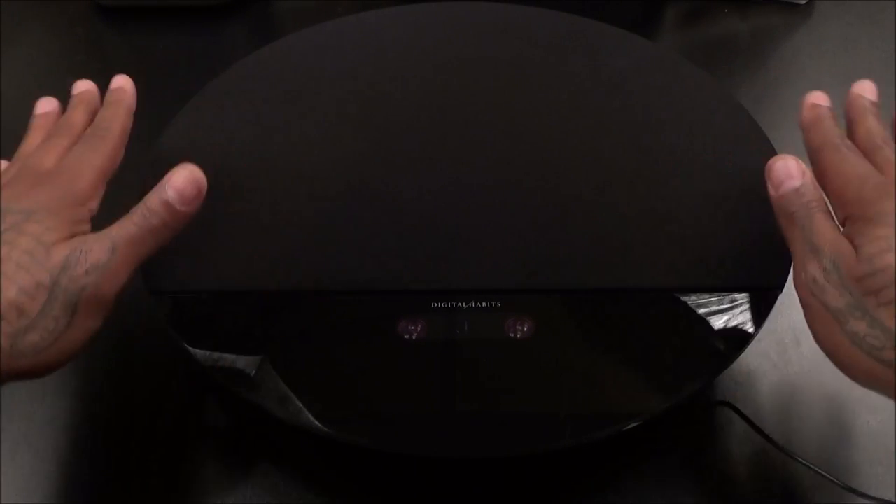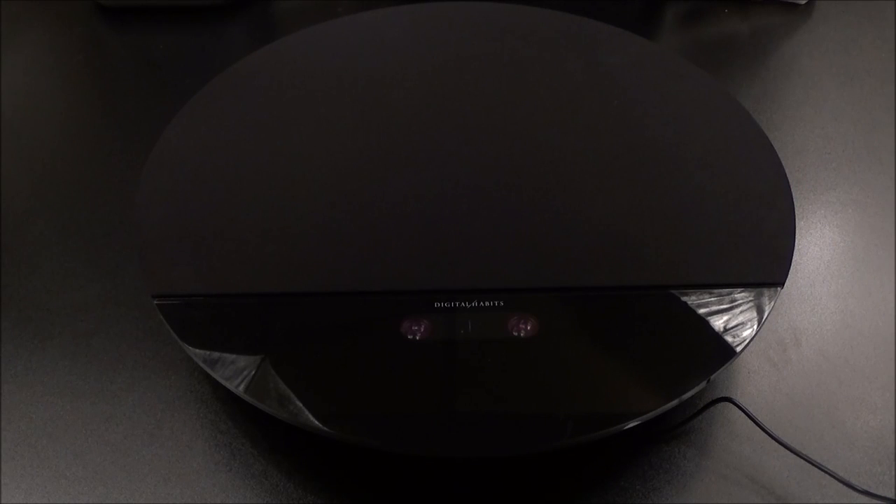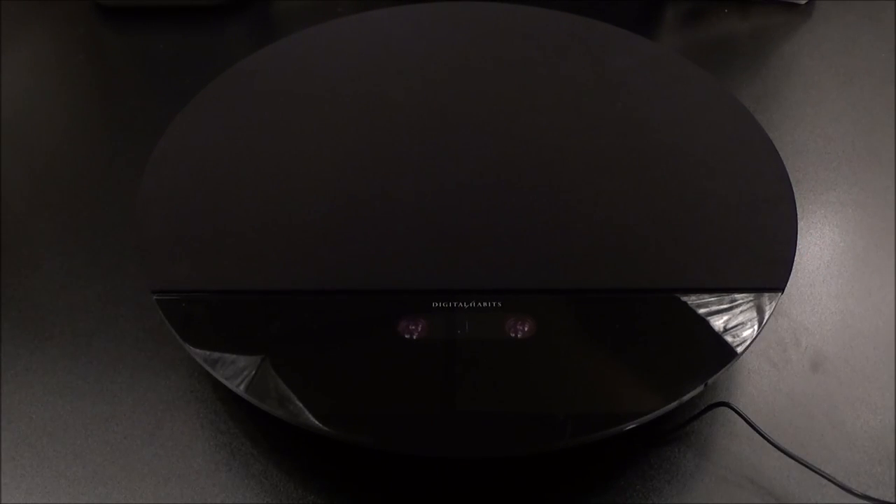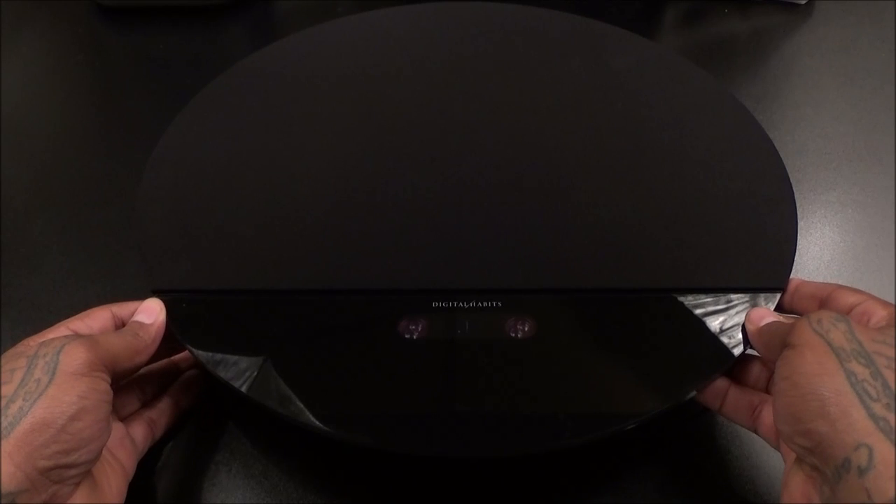My man cave is on fire right now — this is going to be crazy. I don't know if I'm going to put this in the bedroom or the man cave, might end up getting another one. Let's rock a little bit more music and do one more test run before we get out of here.